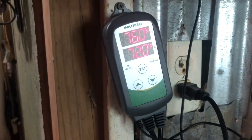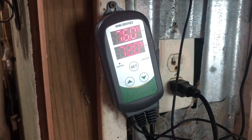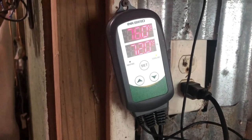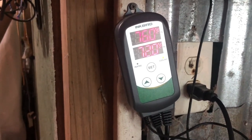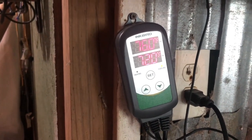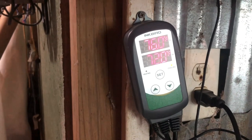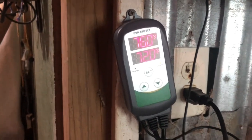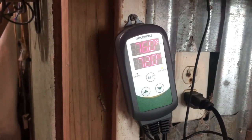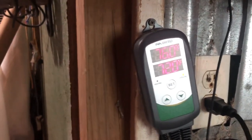And an Inkbird temperature controller. This is set to 72 degrees, and the differential is set to 3 degrees, which means when it gets 3 degrees above or below the set temperature, either the heat or the cooling will turn on.